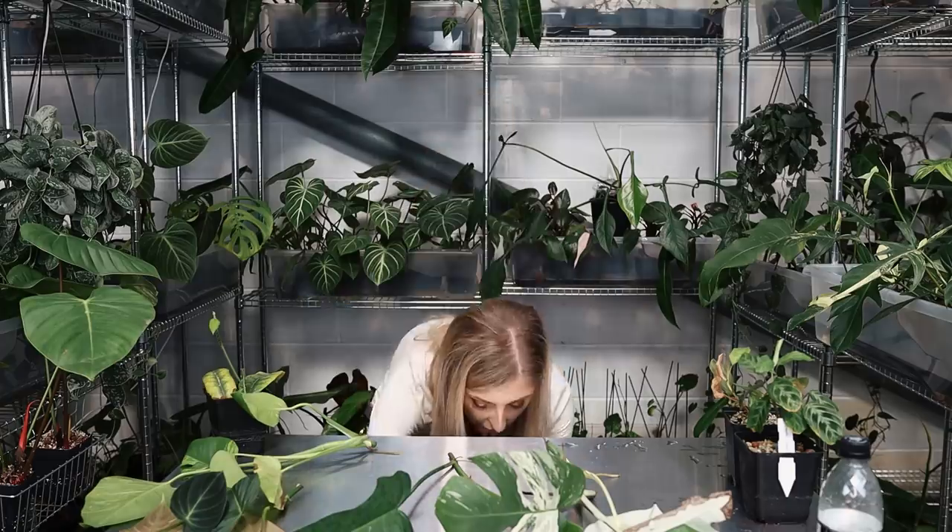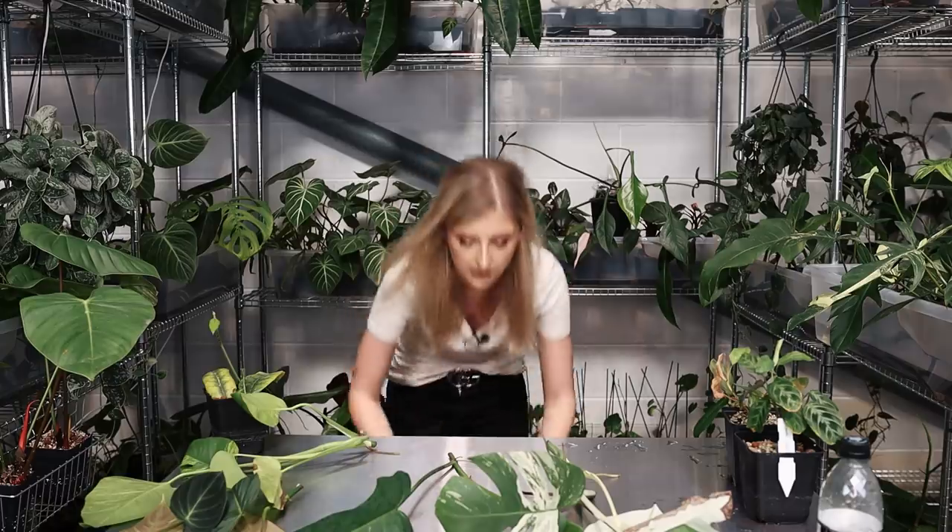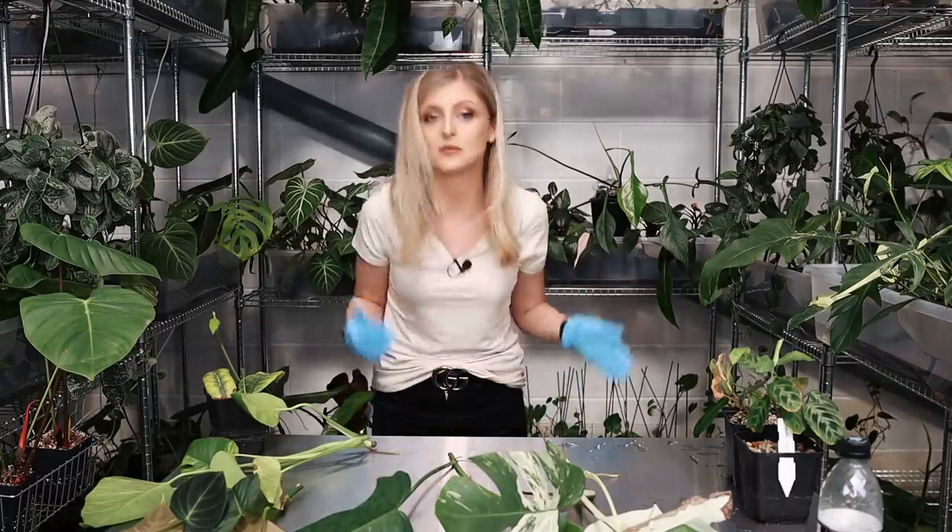And down here, I've got them down here because they're bleeding — it's their time — some philodendron dark lord. As I say, they're a bit of a mess. I have four of these down here. I'll pull them up as and when needed, but I'm going to probably do everything else before the dark lords because if you don't know about dark lords, they literally bleed like a human would when you cut them. They're a bit messy, so I'm going to do those last.